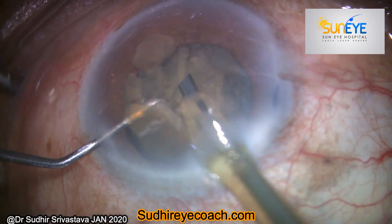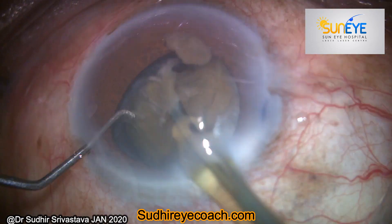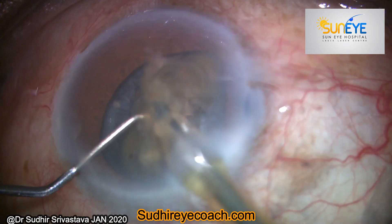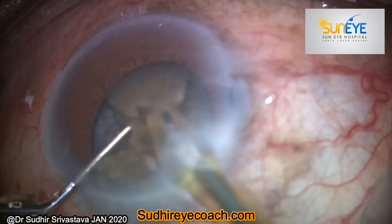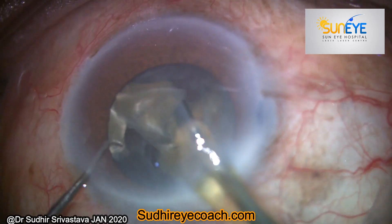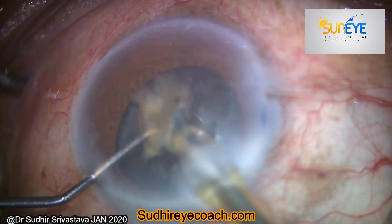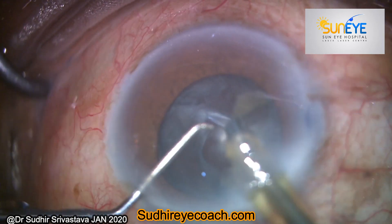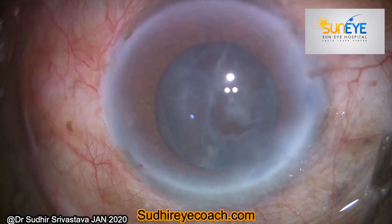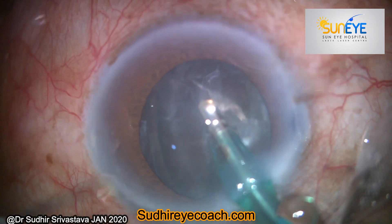Whenever you feel your side port incision is leaking, you can stop the surgery, hydrate that particular wound, and create another side port incision. Through the new second side port incision, I finished my phaco fragmentation safely without any chamber collapse and any complications.